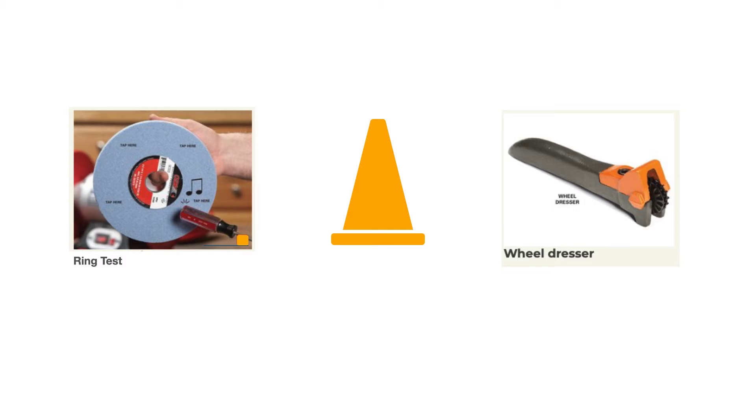For the ring test, tap the wheel in four different locations — at 10 o'clock, 2 o'clock, 5 o'clock, and 8 o'clock — and it should make a nice ringing sound when you gently tap it with the back of a screwdriver, as seen here. Don't hit it very hard. If it makes a thud or a dead sound, that wheel has potential cracks you can't see and should not be used.